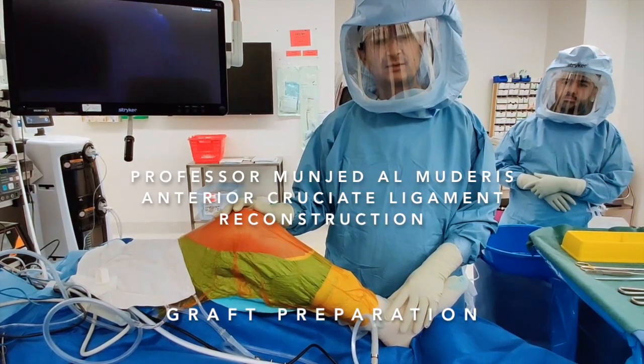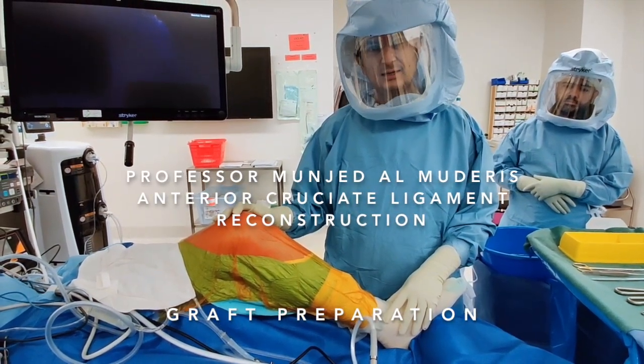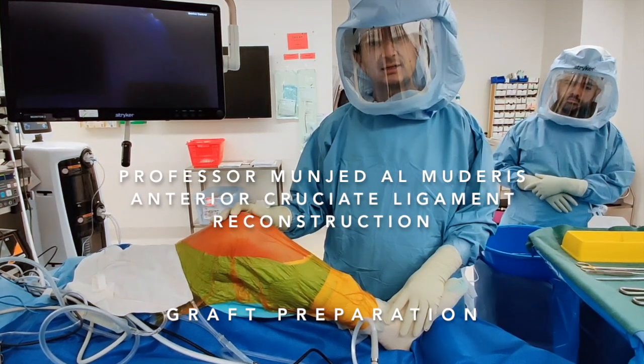I'm Hildur Almagueris, a speed surgeon from Sydney, Australia. I am performing today an anterior cruciate ligament reconstruction using the all-inside technique.